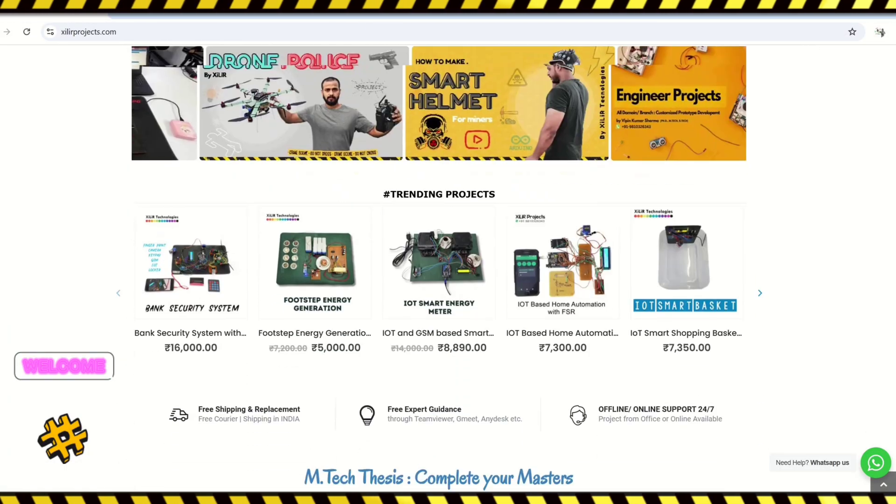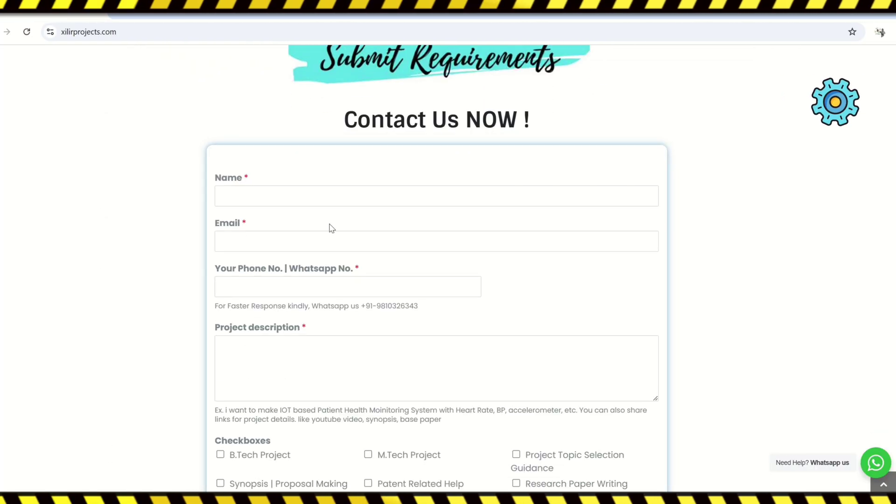Hello everyone, we are from Zyla Technologies, New Delhi, India. We develop research-based component hardware, projects and products globally.